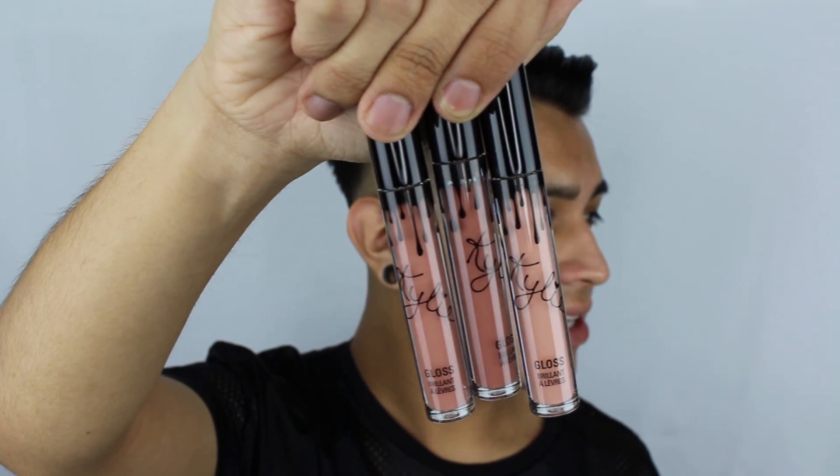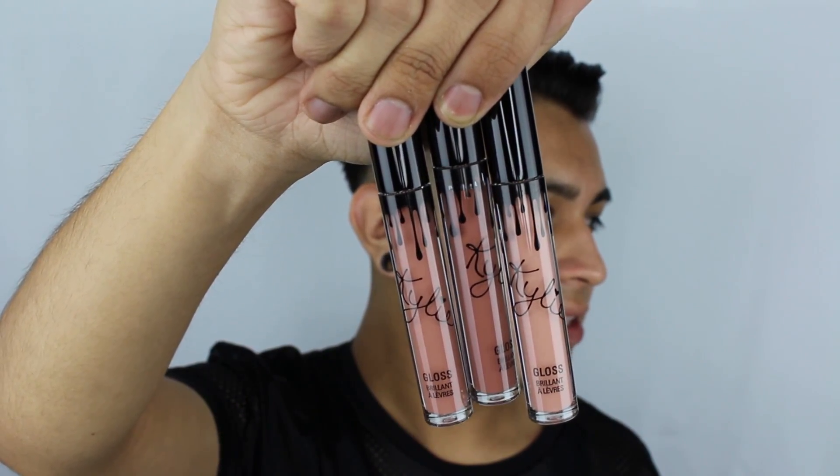Now I'm going to open all of them up. Here they are out of the box. They basically look like the lip kits, but obviously they say gloss. And from what I can tell, they do look about the same colors as on the packaging itself. The packaging is very nice — I'm not sure if it's glass or plastic, but it's very, very good quality.